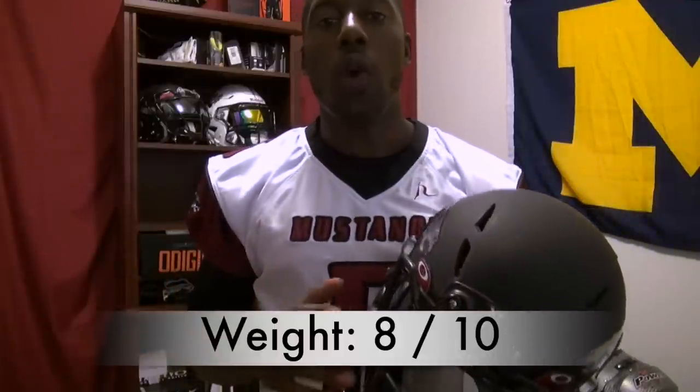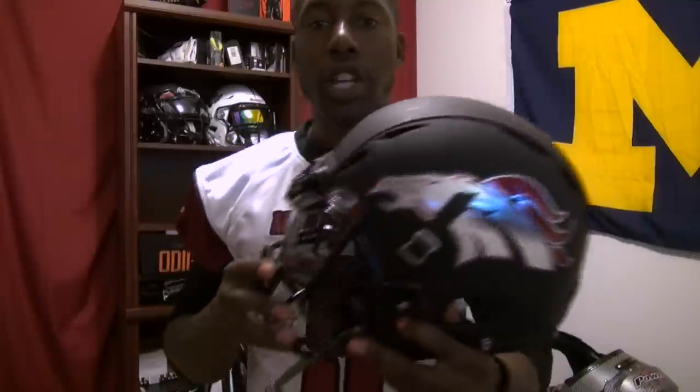When I put this helmet on, the weight felt the same as the X2E, so I'm giving it the same rating of 8 out of 10. It is very light, and with the titanium face mask it'll be even lighter. If you want to compare it to another helmet, you can check out those reviews to see how I rated them on weight.